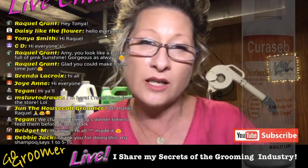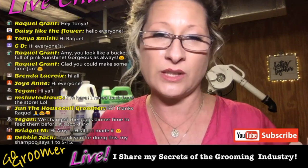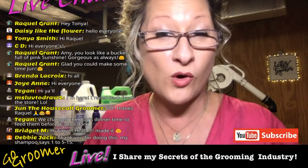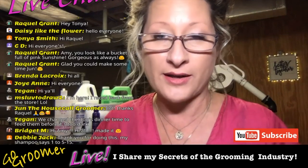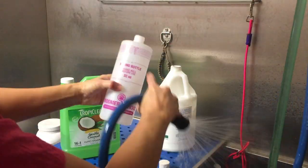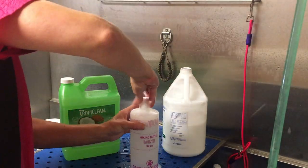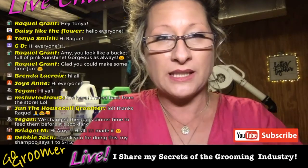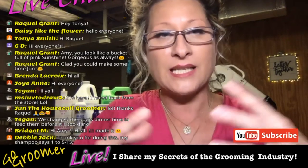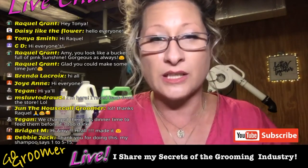Some products are not meant to be diluted at all — just read the labels and follow the instructions from the product developer. Another important thing to remember when diluting your pet's shampoo and conditioner is to use warm water instead of cold water. Warm water will activate the ingredients, which will produce the results that the product promises. It was concentrated for shipping and shelf life, but now we're bringing it back to what it needs to be to produce the results you need.